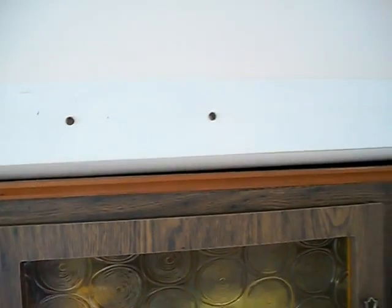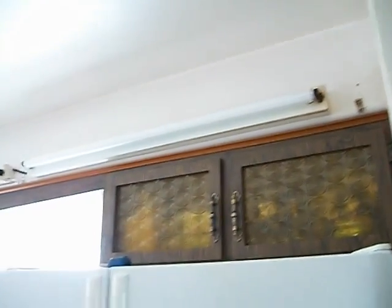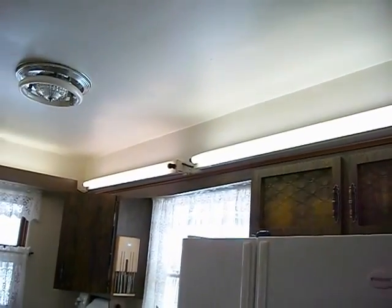Those two screws right there are where the ballast is. Here we go — got the new bulb in place, everything wiped down. And that's how it should be.